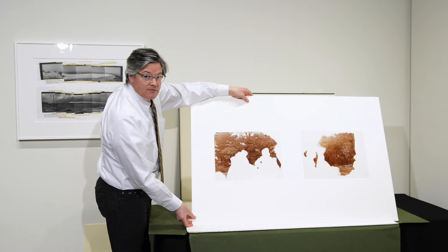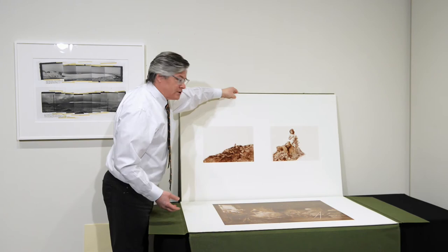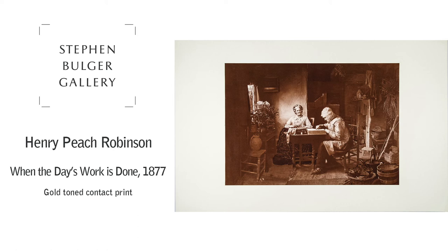This is a portfolio that was done in the mid-1970s by a company that had hoped to really promote British photography, past and present. They literally broke the bank on this portfolio, and unfortunately it wasn't a great success. They were not able to make all of the portfolios they had intended, and they were recently unearthed by the person that commissioned them — the man that owned the company.